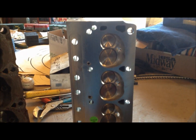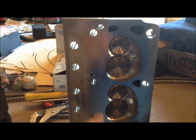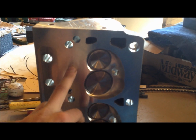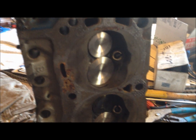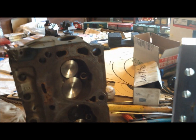On the 80s engine block it doesn't have this port, so this AFR head will work just fine on it. Any heads that don't have that port are fine for the 80s block. But it's kind of scared me away from mixing them, and I haven't found anything definitive online about this — it's just really interesting.